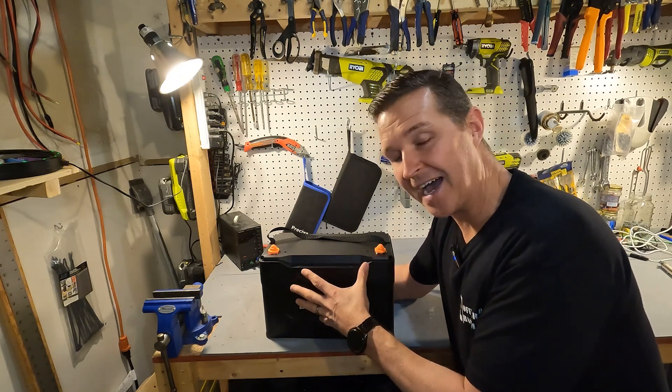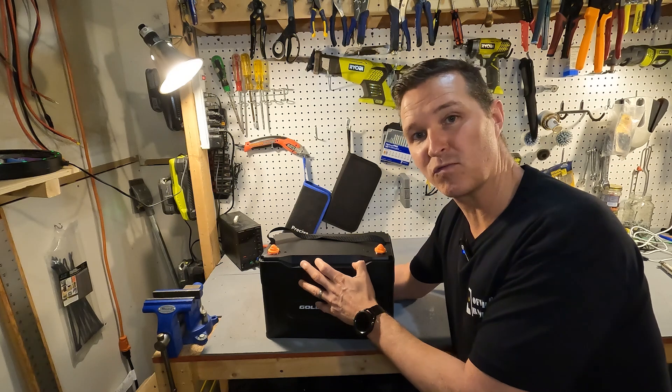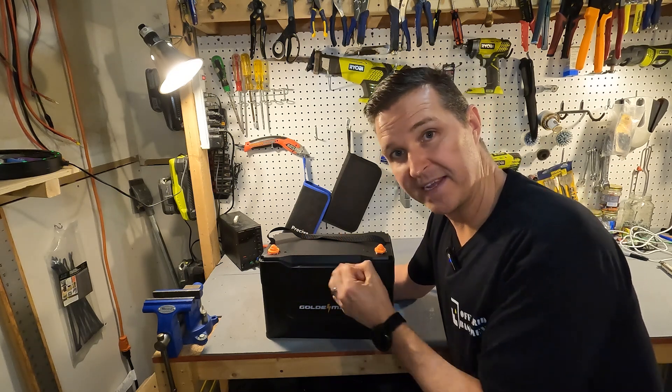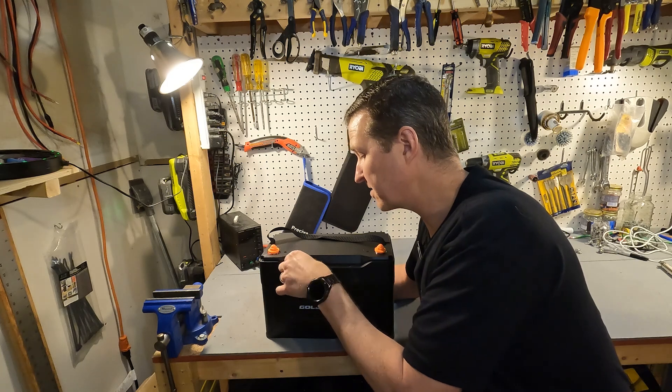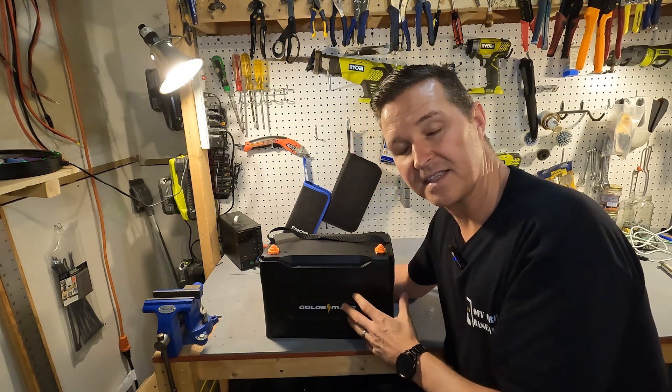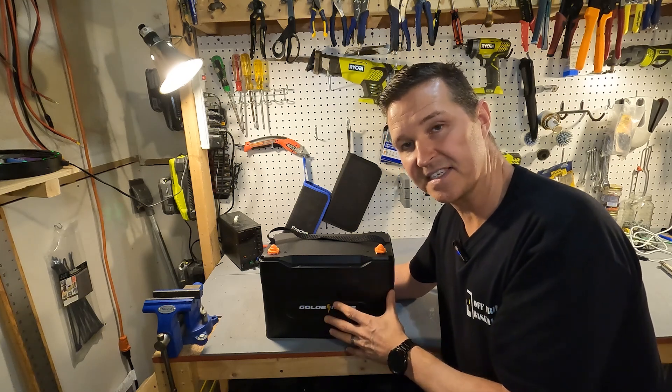It is IP67 rated, which means it would be perfect for a marine environment. I can see there are little caps here with screw holes, so we'll be taking the top off later and seeing what they have inside.